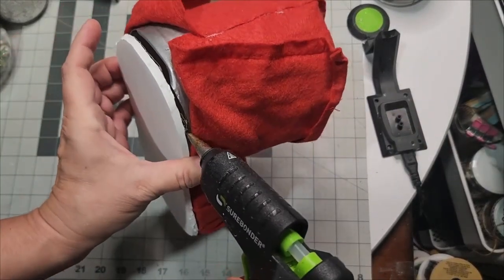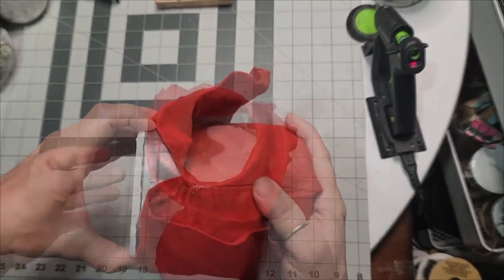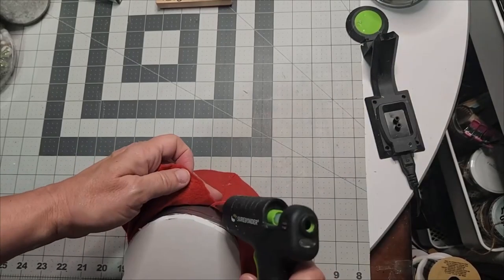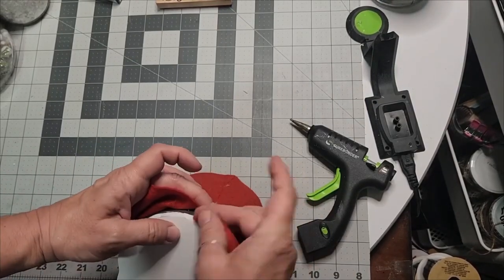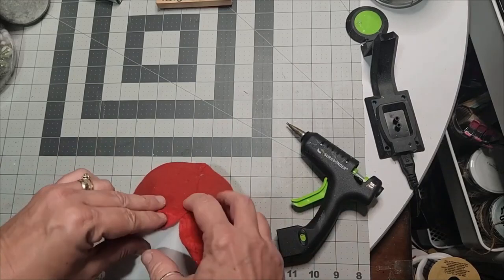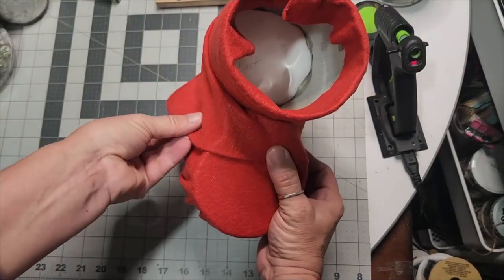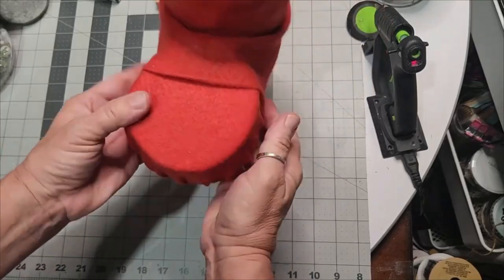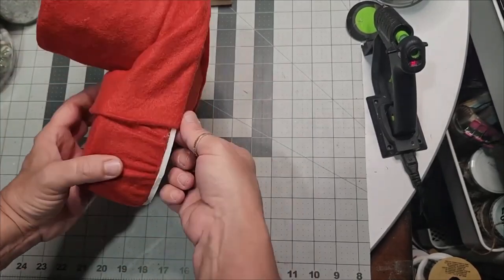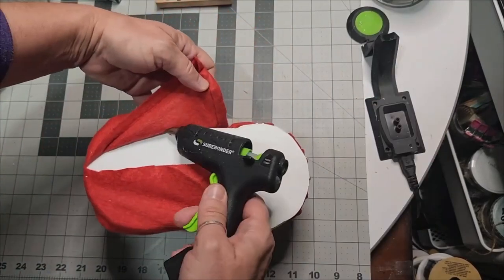Now we can fold the felt back and glue it down. That felt extra easement that you're leaving above and below is going to help you when you go to attach this — it will hold itself there long enough to get your felt pulled back over it and buttoned down. This project is so fun and it turns out so good — it looks truly high-end Christmas decor.